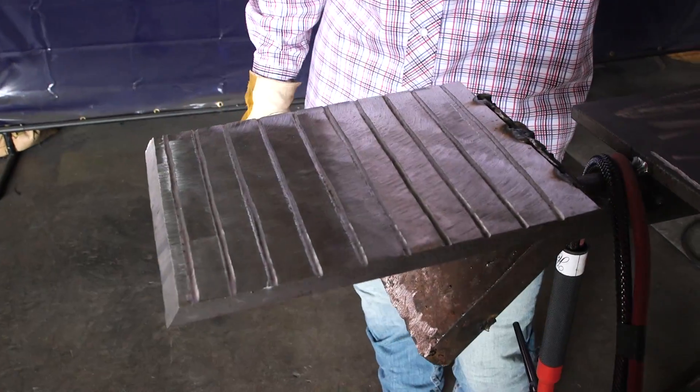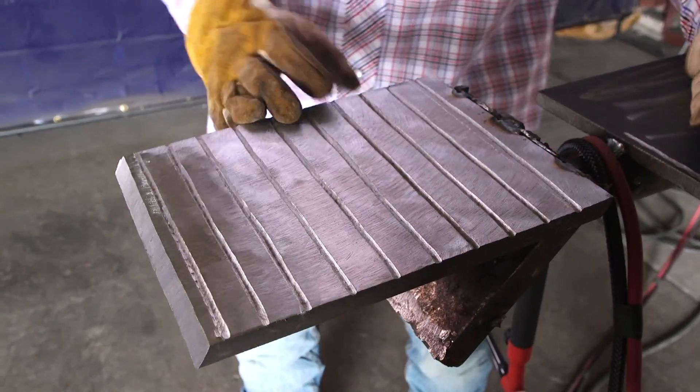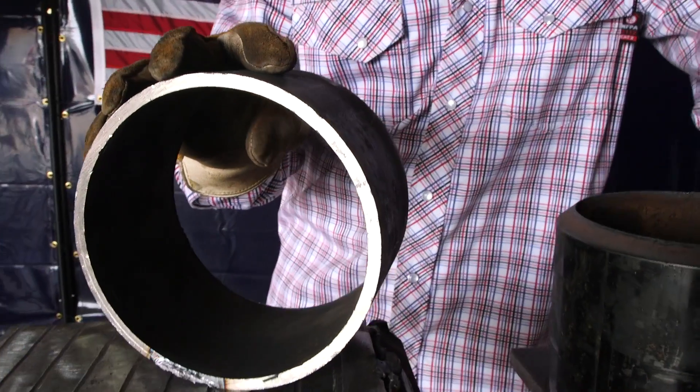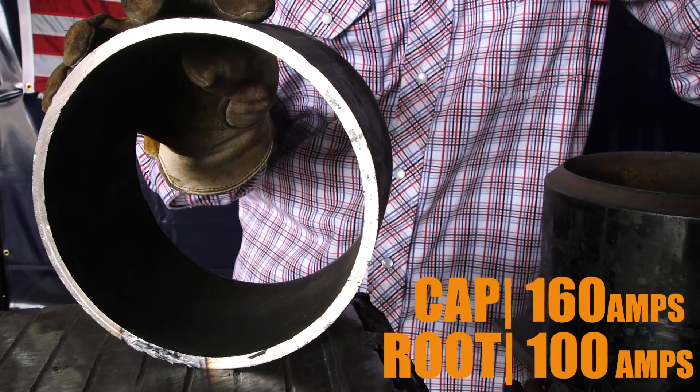The first thing I want to talk about is how do I choose the temperature — the amps — I want to weld at. The first thing I look at is what schedule and what size pipe I'm going to be welding. It's very simple — it's not rocket science. The bigger the pipe, the thicker the pipe, the hotter you need to run. The smaller the pipe, the thinner the pipe, the colder you need to run. For example, let's say I have a six-inch schedule 40 — I would probably cap that around 160 amps; my root I'd probably run at 100 amps.